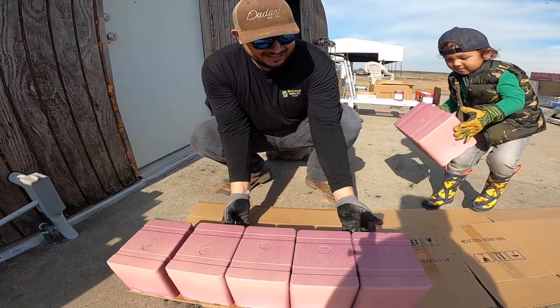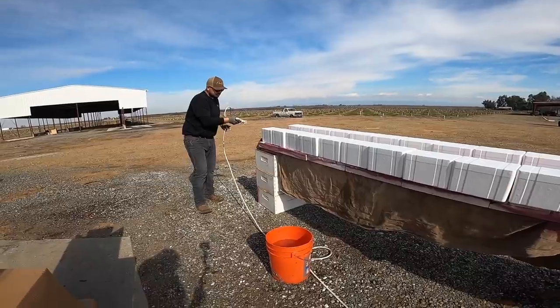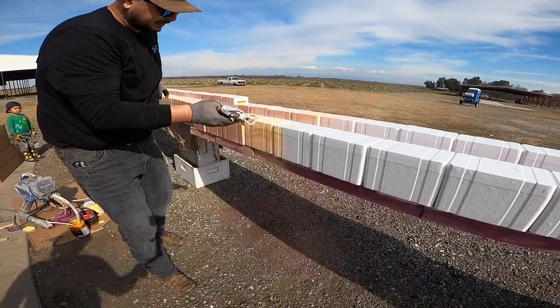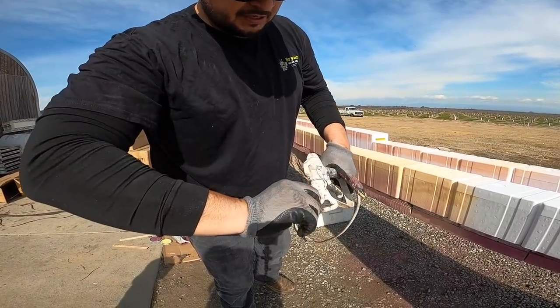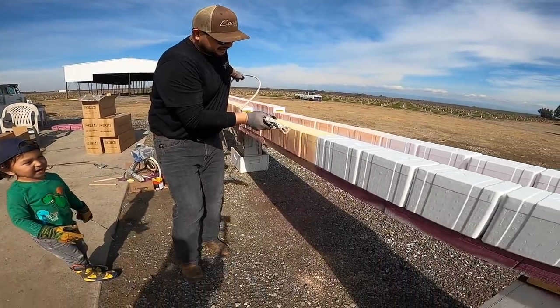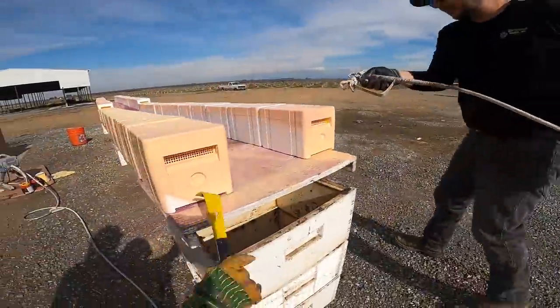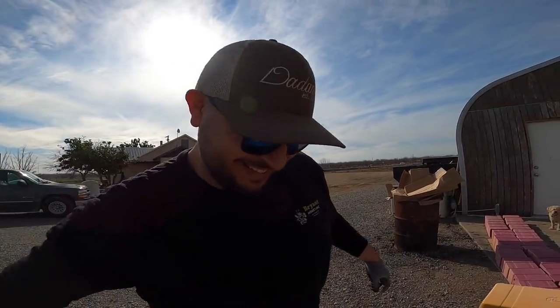Now we're going to set them here, spaced just a hair so the wet paint doesn't make them stick. From time to time the sprayer will get clogged up — this little nipple here gets clogged right there. I just like to clear it out, put it back to its original setting, and continue. It really does not matter what color the nukes are — well, it does, because you don't want them too dark to absorb heat from the sun. But as far as if they're all one color or the colors are mixed, it just doesn't matter.